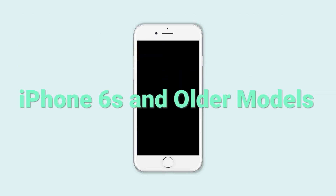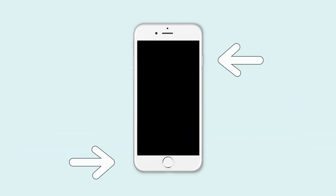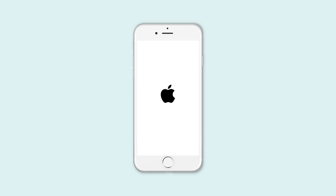Method 1: Force Restart. To force restart for iPhone 6s and older models, press and hold both the power button and home button at the same time. Wait until the Apple logo appears, then you have completed the force restart.